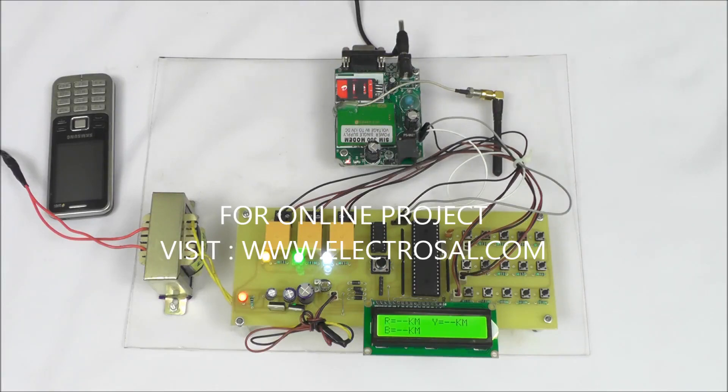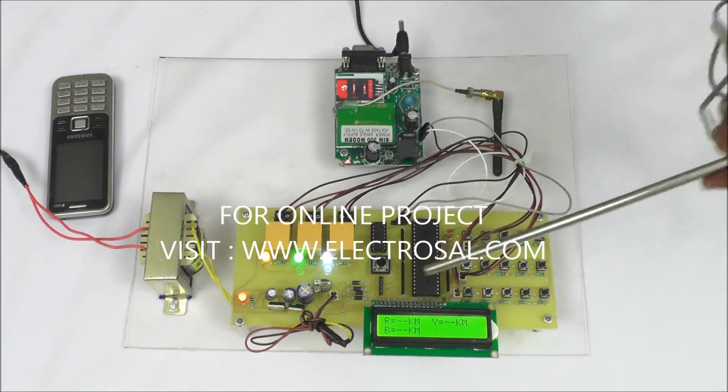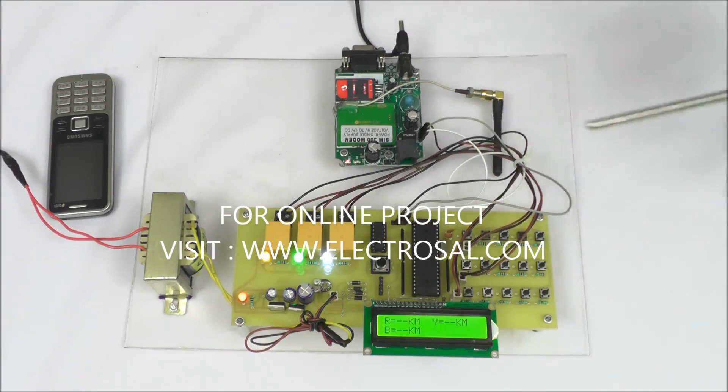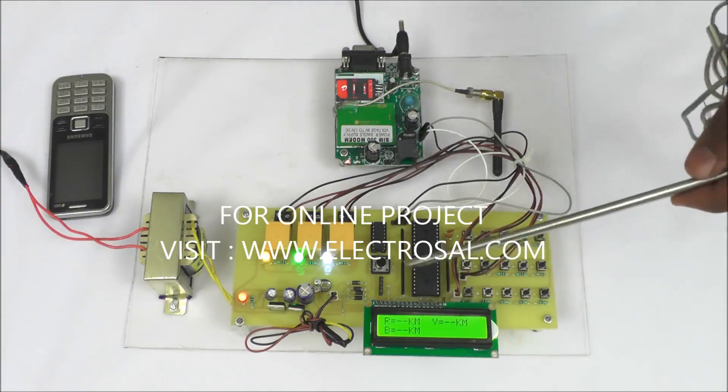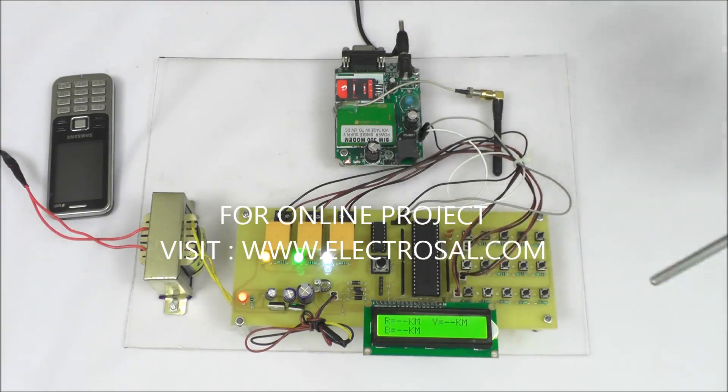Whenever a fault is created in the RYB underground cable, the resistance of the cable is measured by the controller, and based on the voltage divider principle, it finds out the distance of the fault in the respective cable — R, Y, or B.